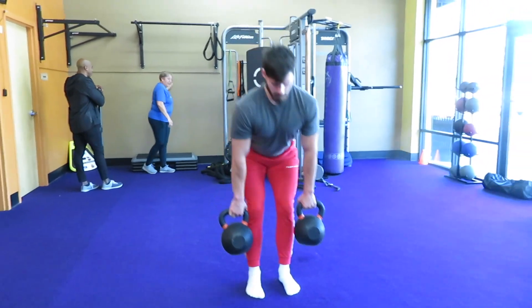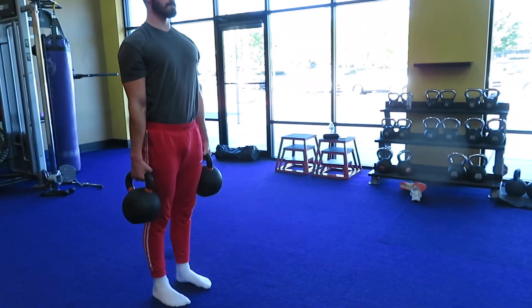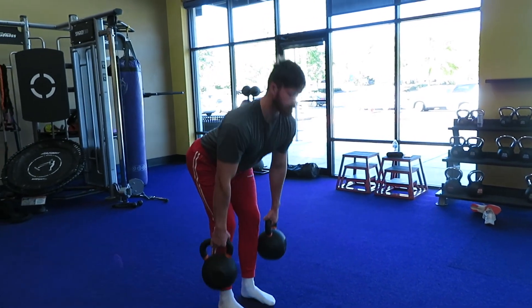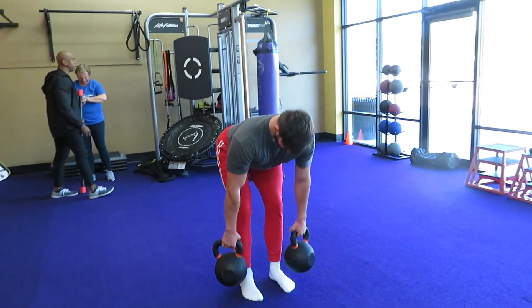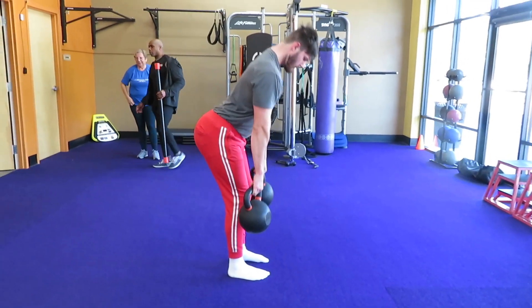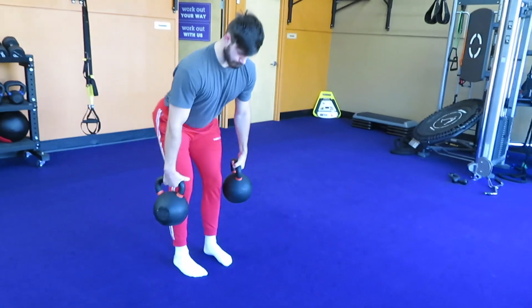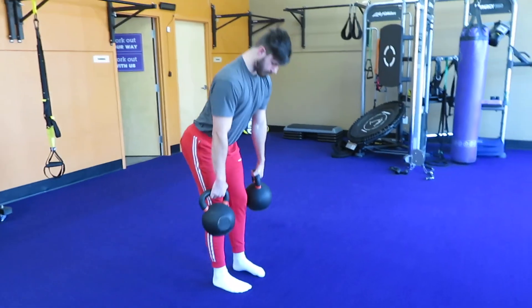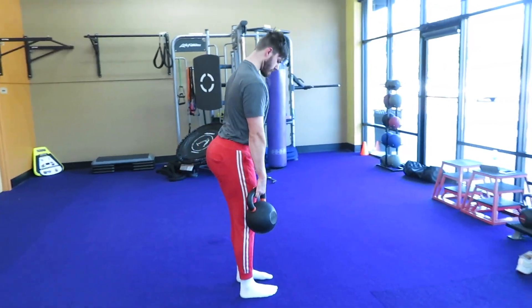The way you are going to perform this exercise is keeping your back straight in a neutral position. Do not have it too flexed, meaning rounded forward, and do not have it too extended, which means leaning back too much and arching your back. That's going to put too much stress on your spine, whether that be in a hyperextended position or hyperflexed position.